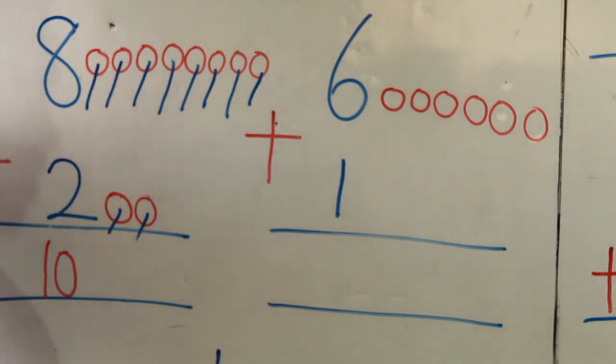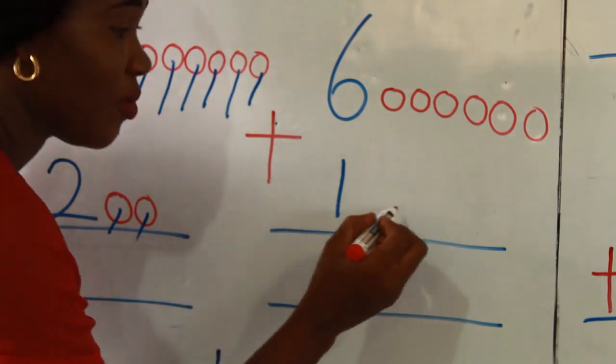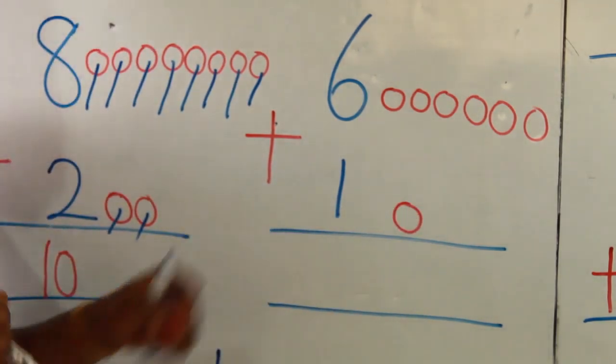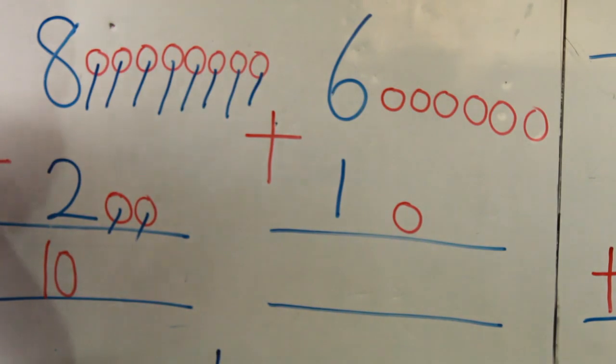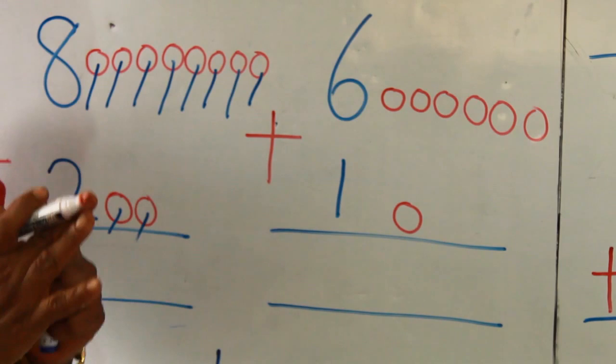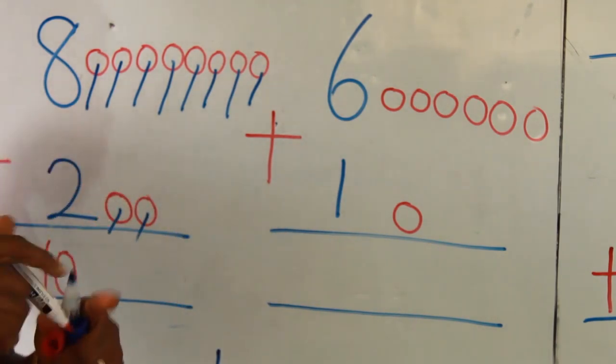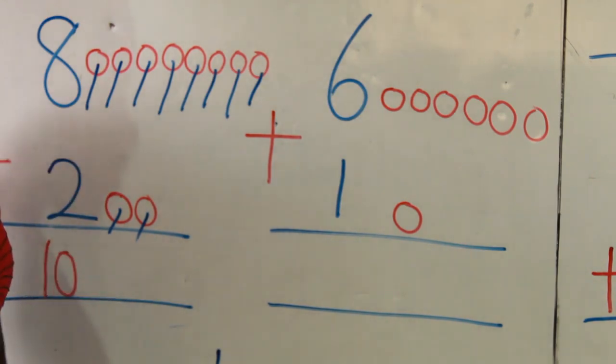What do I do next? Draw 1 counter. 1 is only 1. Then we stroke. Remember, your plus sign tells you to put together. So the next thing we do, let's stroke and add them together. You ready? Let's go.